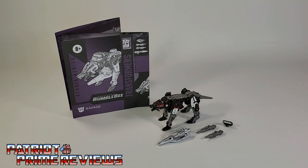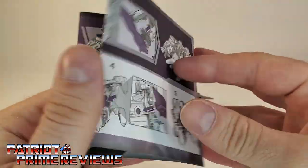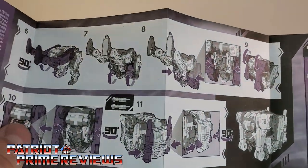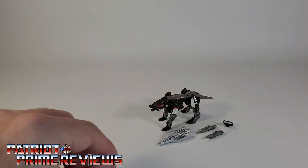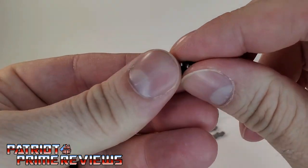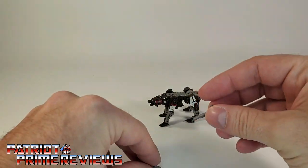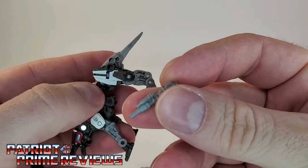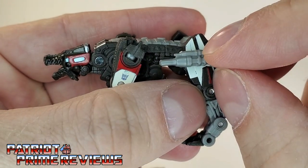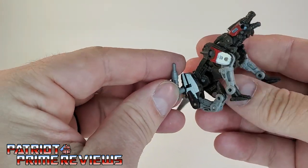Once you get Ravage all opened up and out of the packaging, you'll see he does come with a sheet of instructions that is very well illustrated and fairly easy to follow. There are some design choices that show an odd angle of Ravage, and it took me a second to figure out how to fold him up into a cube. He also comes with a few accessories: this piece here that was falling around inside the box, a little missile pod, and two little hip blasters. Let's go ahead and attach the weaponry. We'll start with the hip blasters first — there are little holes right there on his hip so you can plug those in. I like to put mine in with the little section facing up, just like the original Ravage had the scope or missile section sticking up.